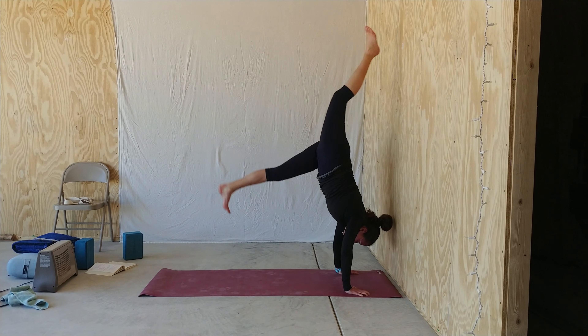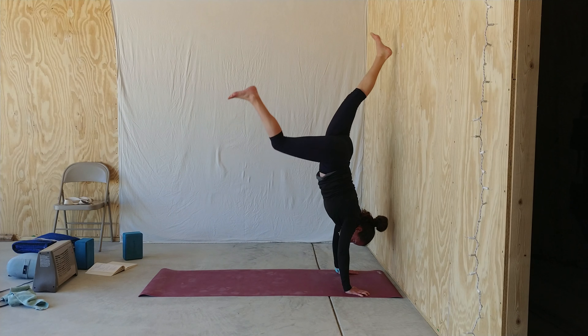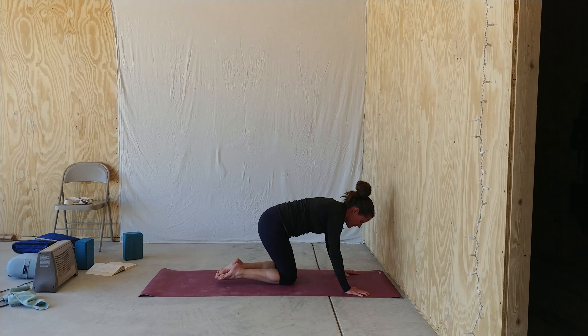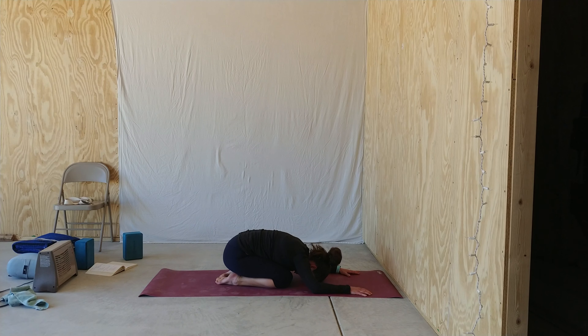Do a few reps. Maybe get a little bit higher so that one heel hits the wall. Again, the point is not to come all the way up to handstand, just to begin to get comfortable kicking. When you've had enough, lower your knees and press back to child's pose.